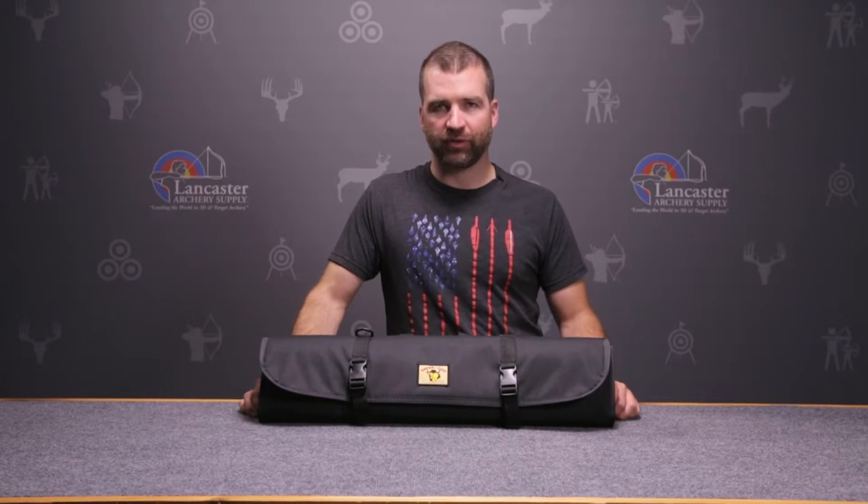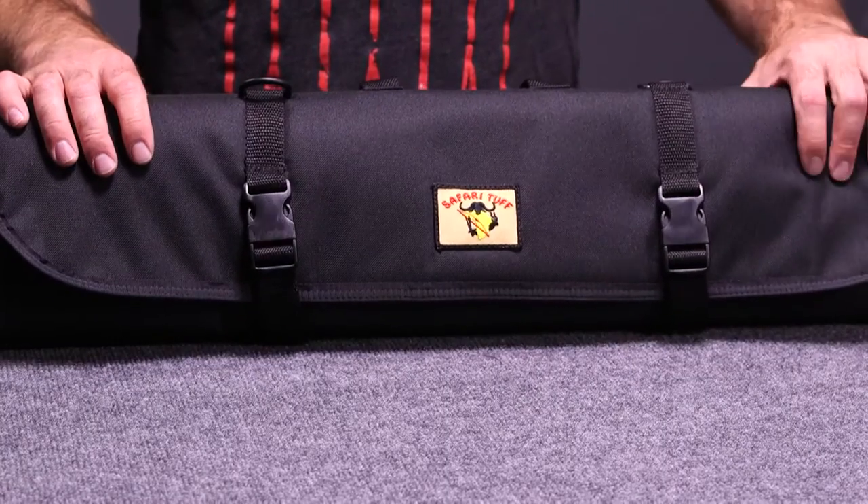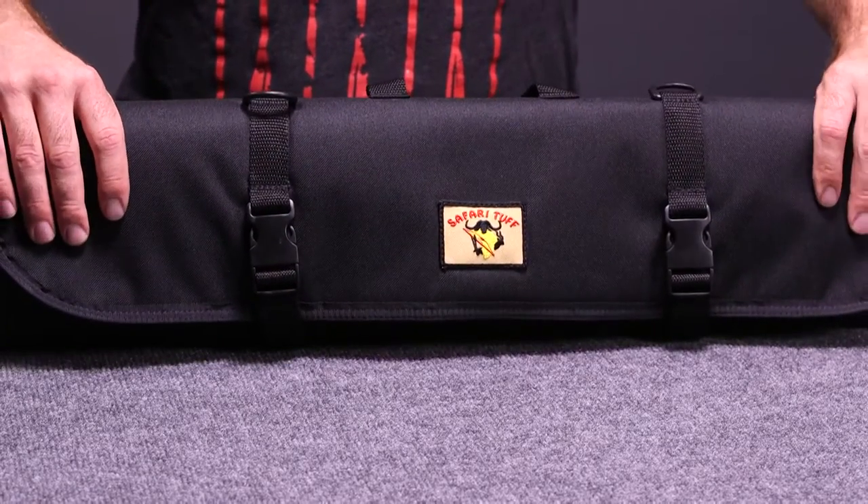Hi, this is John. Welcome to another Lancaster Archery product review. Today I've got the Safari Tough Rhino Compact Takedown Bow Case, made for takedown traditional recurve bows and long bows.